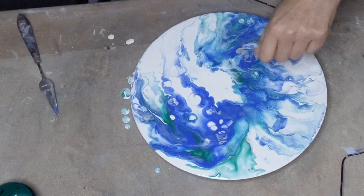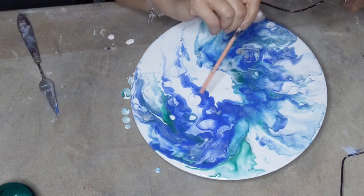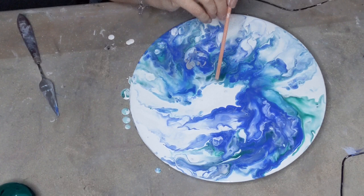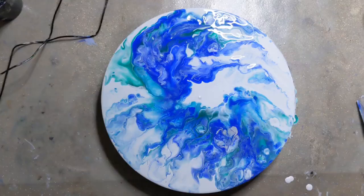I think what happens is that if I haven't mixed the silicon oil well enough, that's why I get those blobs — that's what I think happens. Okay, I'm going to bring you in for a close-up. Okay, here's our close-up.